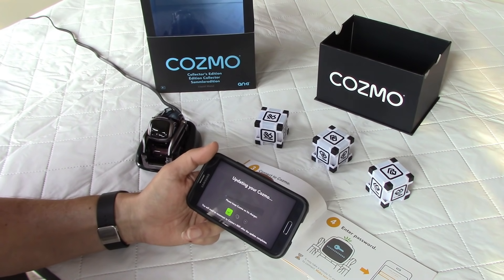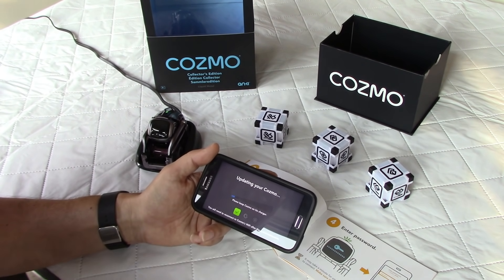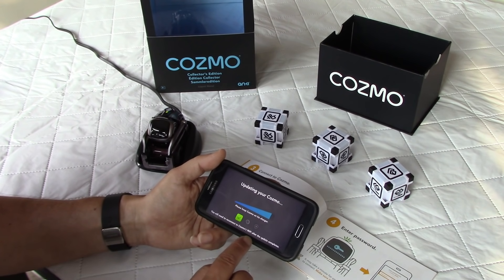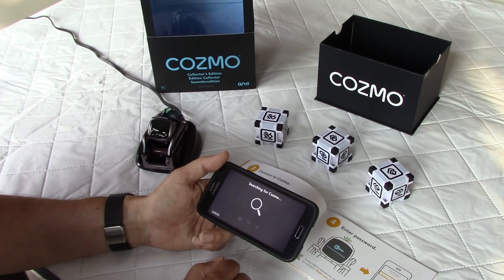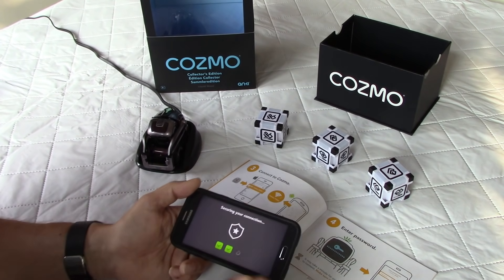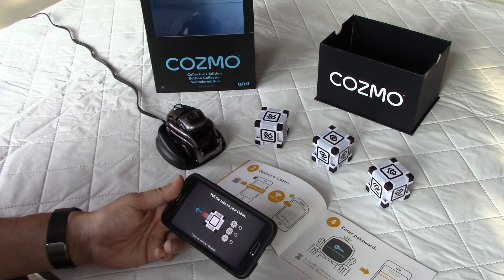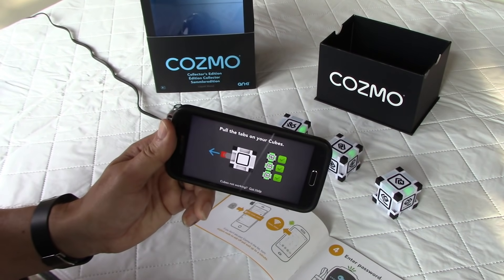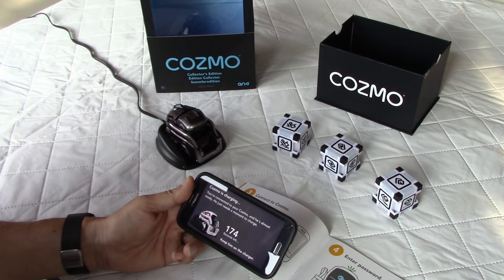I've entered the password and now it says 'Searching for Cosmo.' My phone is connecting and it says 'Connecting to your Cosmo — it's updating now,' which is great because the firmware can be updated automatically from the phone. It says to keep Cosmo on the charger. After the update completes you'll need to reconnect to Cosmo's Wi-Fi. It reconnects and the app starts checking all three cubes — they are all green.